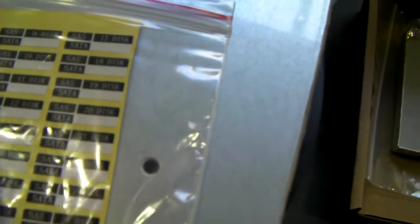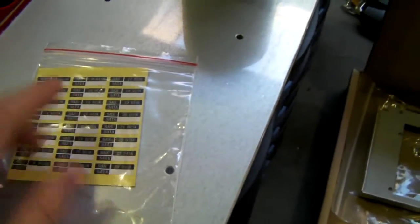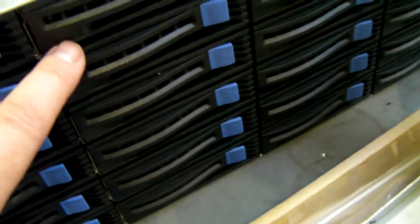Also included are these numbered discs — basically numbered 1 to 24 — so if you're not using SGPIO, or even if you are, you can number up your drives. These fit neatly onto the front of the caddies.